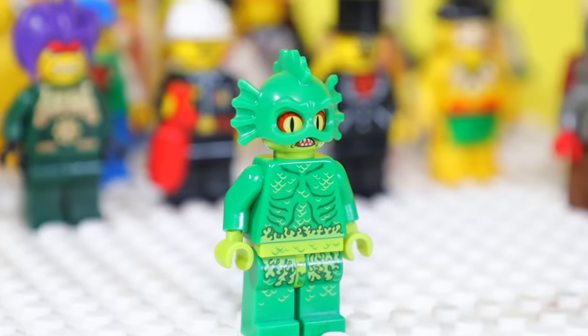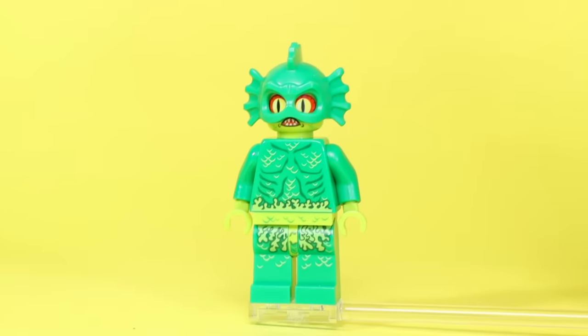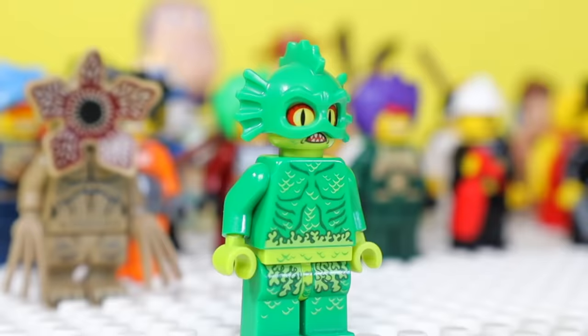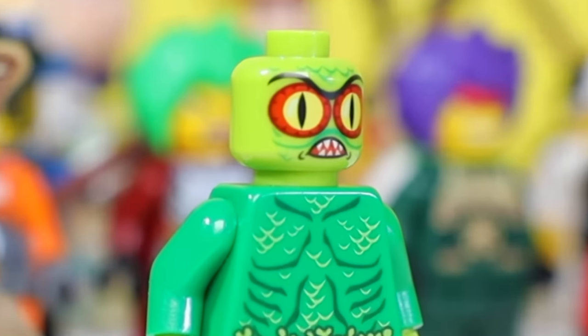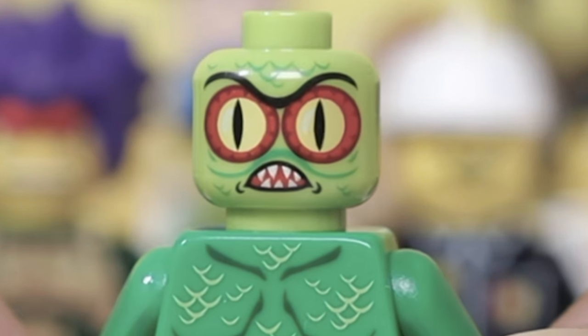This is the Swamp Creature, and it came in one Monster Fighter set from 2012. There's a bunch of slime, seaweed, and other random swamp crap growing on it, but when you remove its helmet, you'll find two giant snake-type eyeballs looking right at you. I definitely would want this to get out of my swamp.